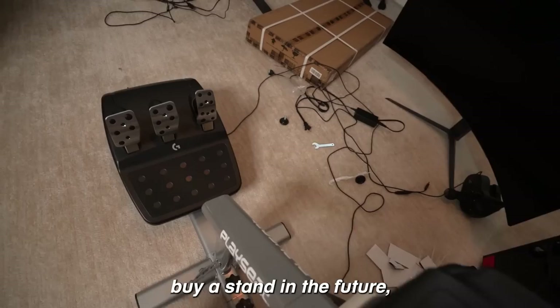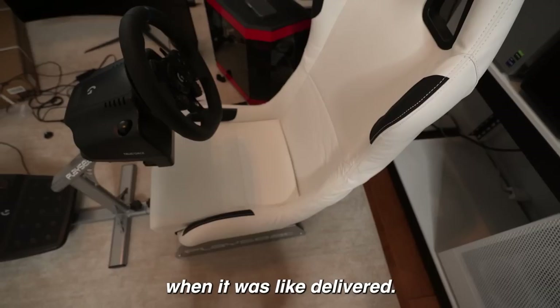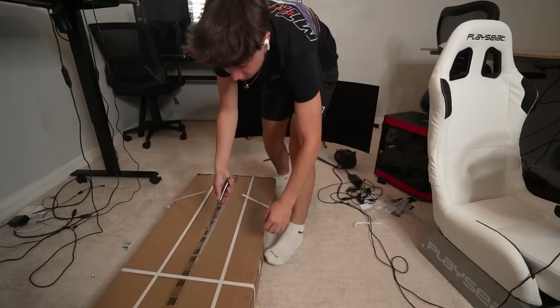I can probably buy a stand in the future, but this is sick and I love the white color. The only thing that's a bit weird is that it's really creased here because the chair was folded when it was delivered, but hopefully that will go away over time since it won't be folded anymore. This looks so sick right now and I actually built it a lot quicker than I expected. Now all I have to build is the monitor stand to hold up this gigantic 45-inch monitor.